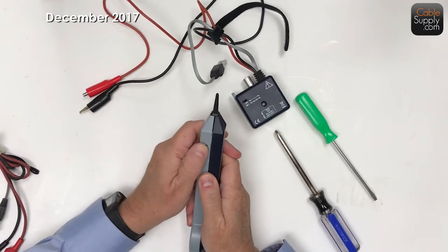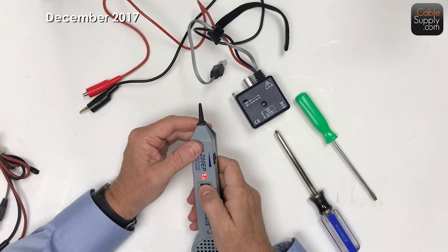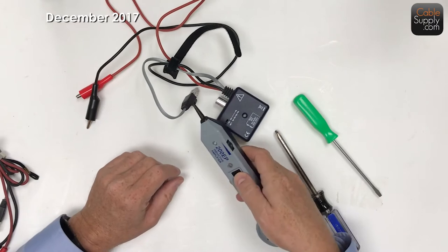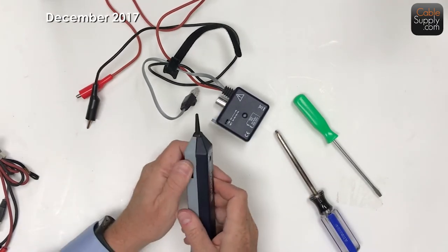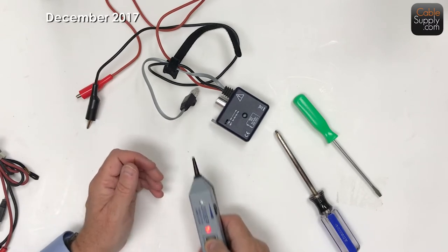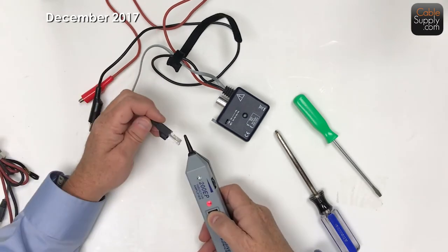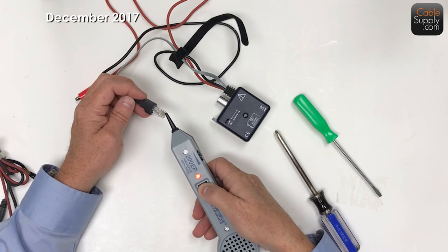On the probe, you have an adjustment here that goes back and forth, and you can adjust the volume on the probe. Of course, I've got a tone on - I'm sure you can hear that. So this is the volume on the probe. As I get it away it gets less and less, as I go away and get closer. You also get a light indicator.